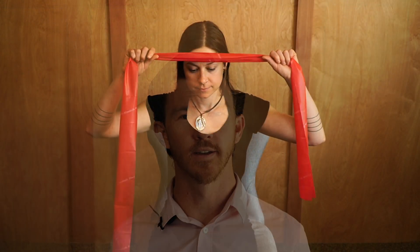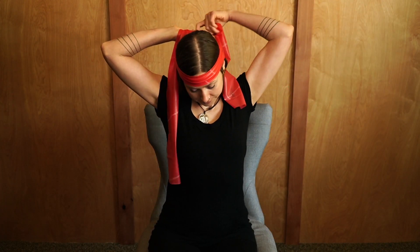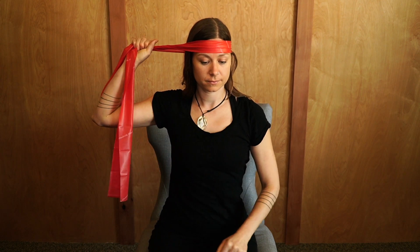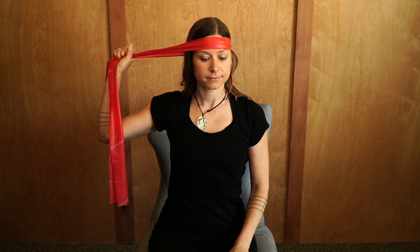To start, sit or stand tall and grab a band and wrap it around your head. Go ahead and pull the band off to the right with your right hand, and then turn your head over the left shoulder against the resistance of the band.